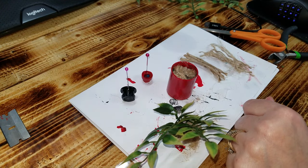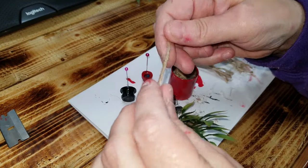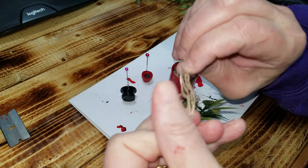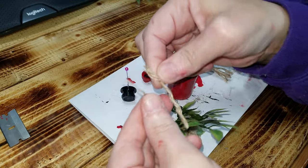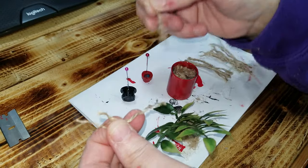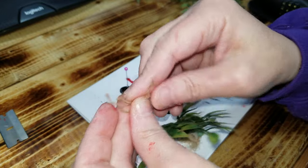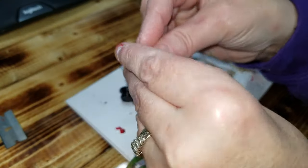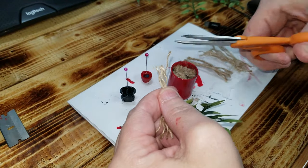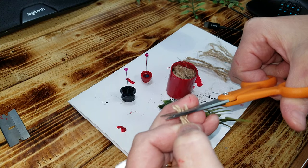Then I took some twine and I cut it up and I unraveled the twine like this until I had individual pieces. Once I had enough of them, I put them back together in a group and then I cut them at like 1/8 inch pieces.